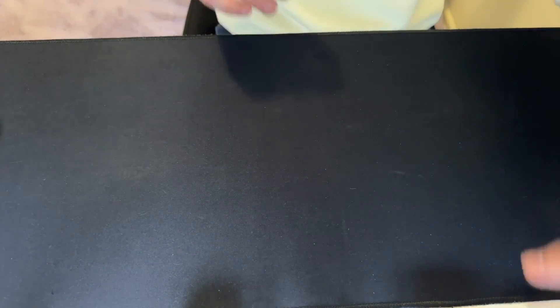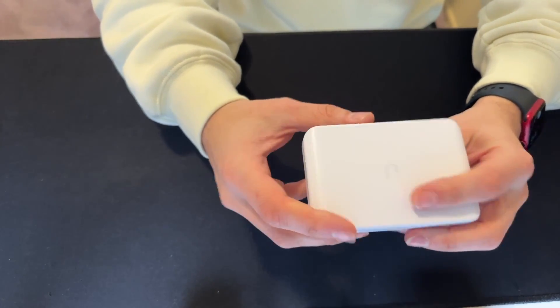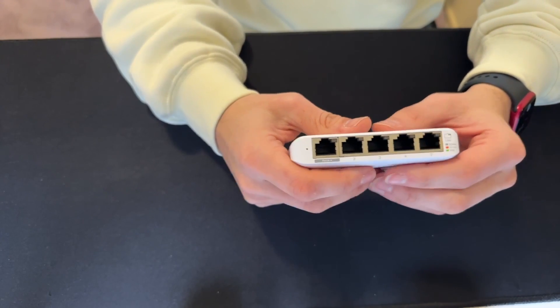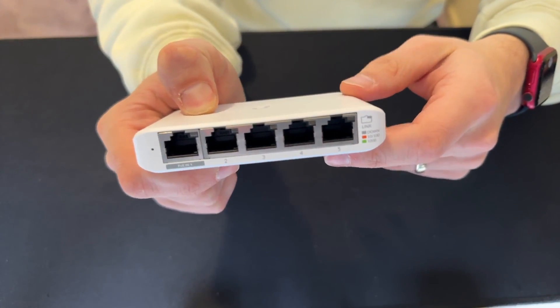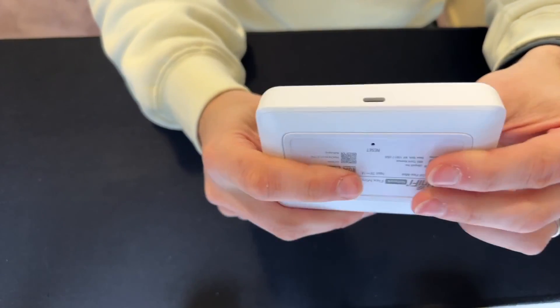Right, so here's my hands — let's look at the switch first. This is a Ubiquiti Unifi switch. It's just a simple five-port one, so we'll have one port bringing in the internet and then four ports for each one of the Raspberry Pis. Pretty straightforward.